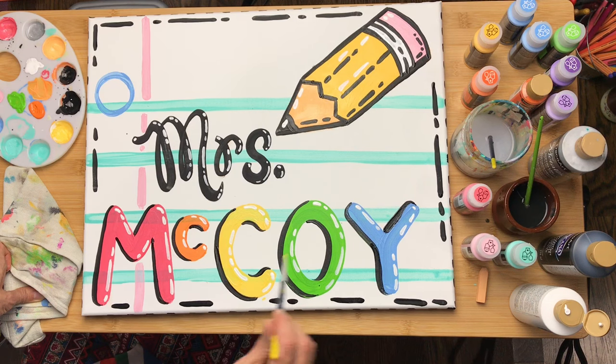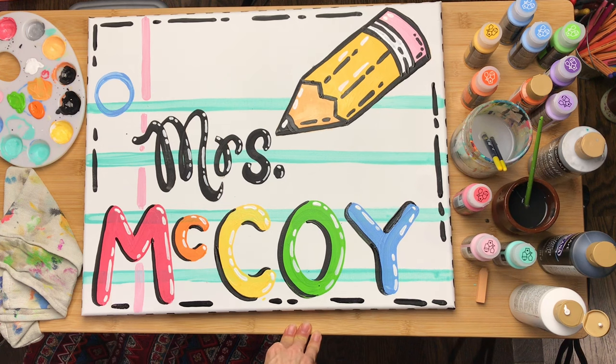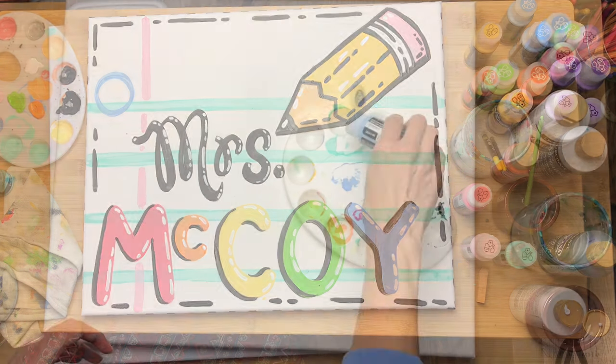Recently I created a couple of paintings like this for some friends and family and I had so much fun — it was so easy that I thought I'd walk you through the process.